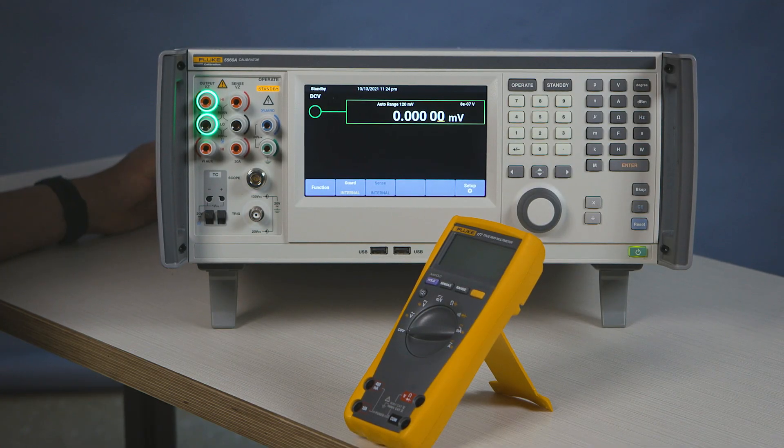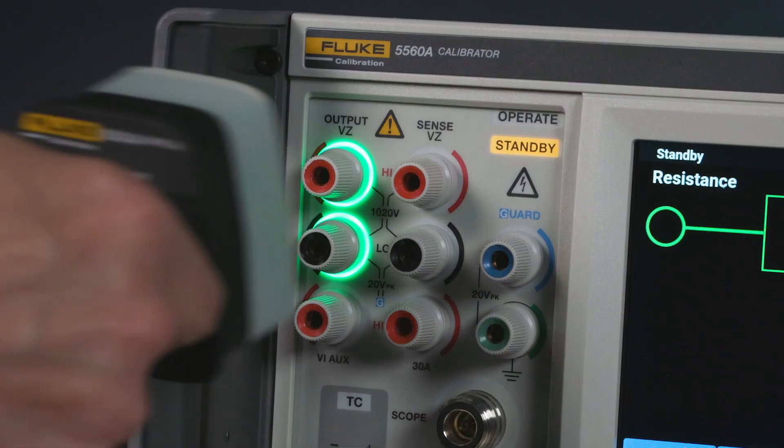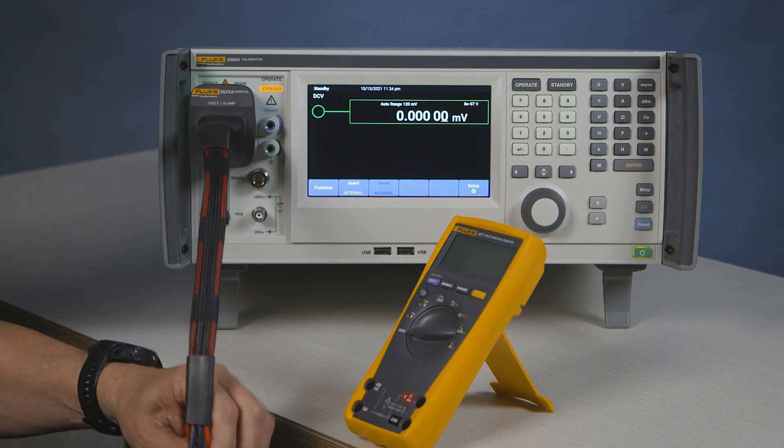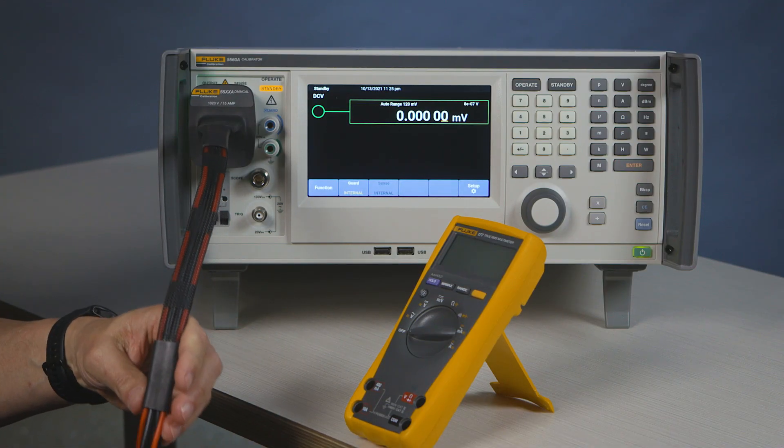We're going to go ahead and calibrate the ME77 in a four-wire configuration. I'm going to connect my auto cable to the calibrator and connect my high side.